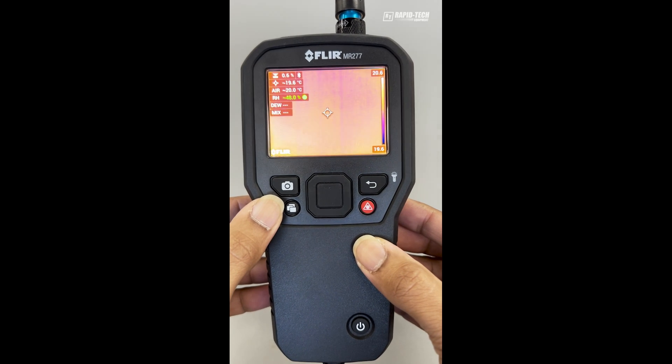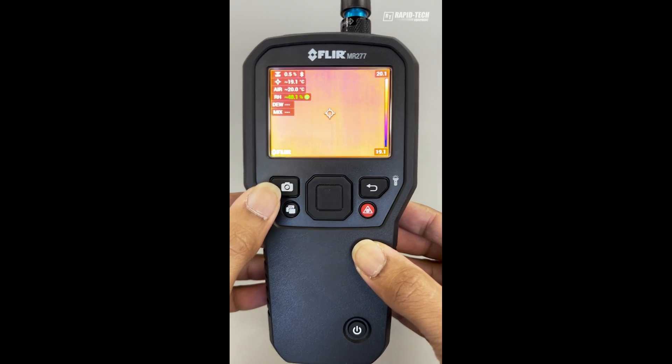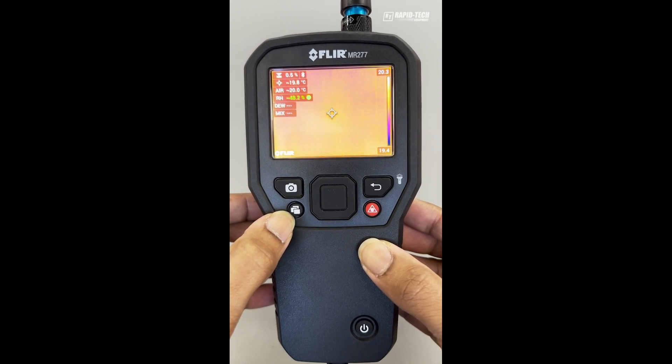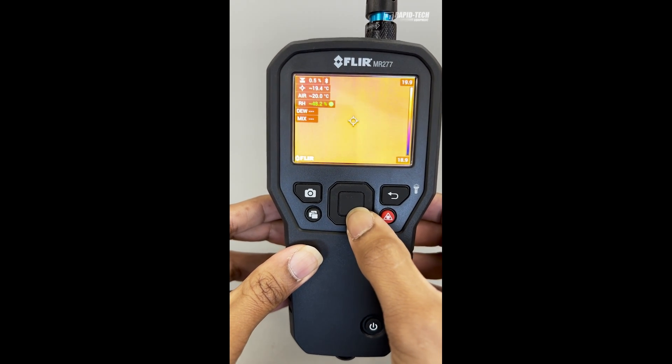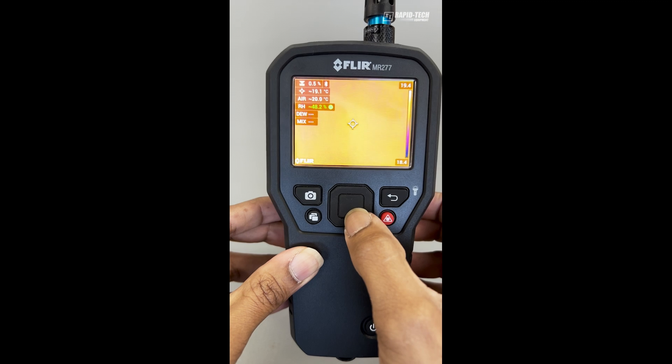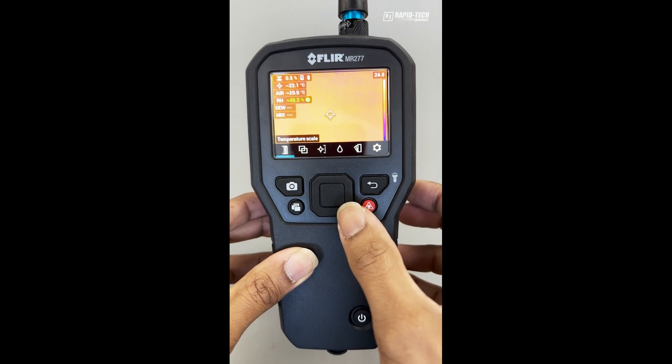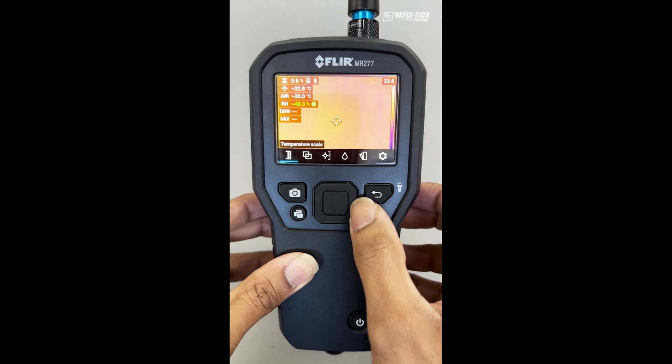You have an image capture button and a memory recall button. To bring up the menu, press the large center button and this will bring up the menu on the screen.